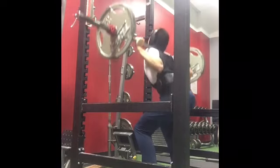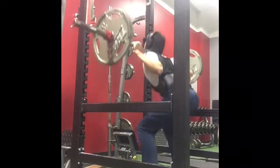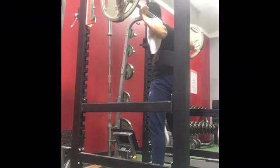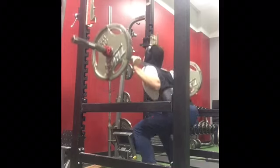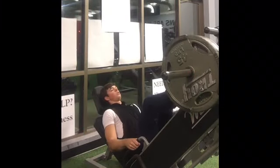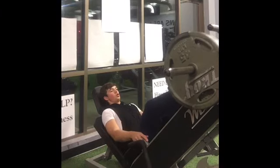I half-rep it for constant tension on my quads. Make sure you're breathing right on your squats — breathe in going down and breathe out going up, because you can really mess yourself up if your breathing is off.